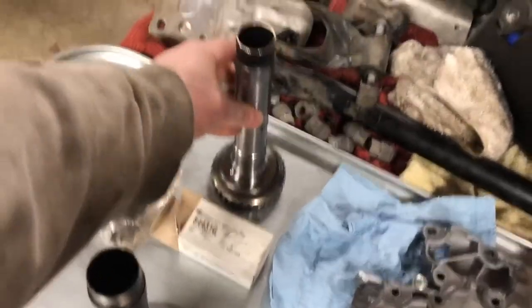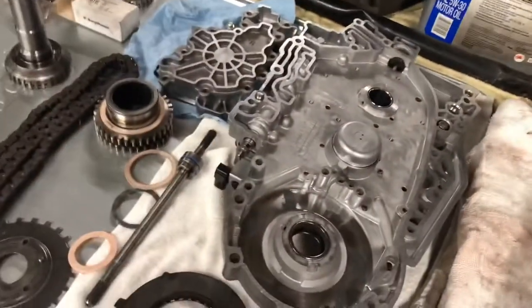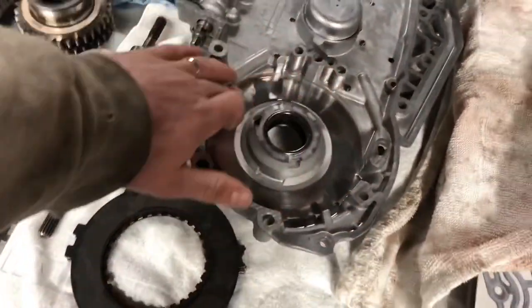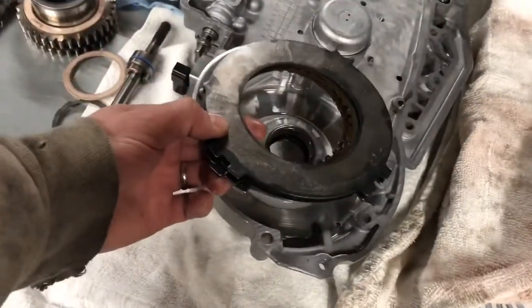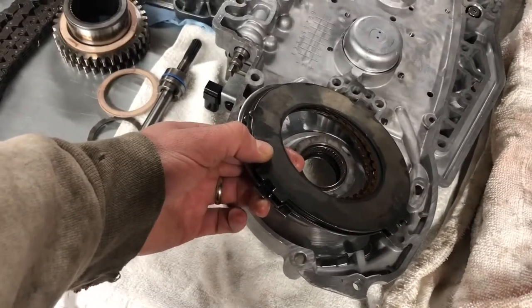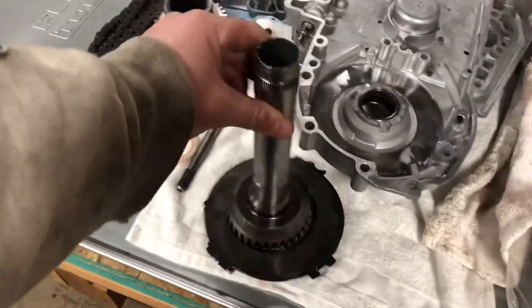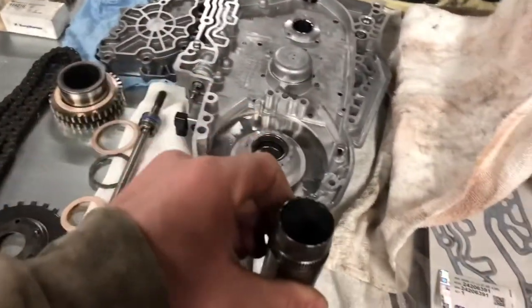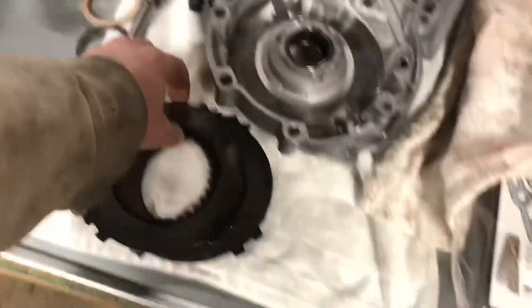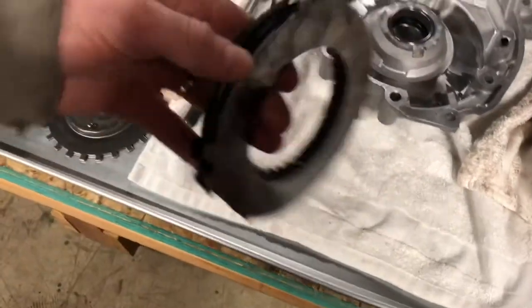That thing is ready to rock and roll. We've done some pre-fitting and it all works great. Inside there is this 4th gear clutch situation where when everything gets pressed against here, through the opposite side of this, these clutches engage — and that's what actually ends up spinning this 4th gear shaft, and in turn spinning that sun gear. The ratio becomes overdrive. So this is the old steels and frictions.